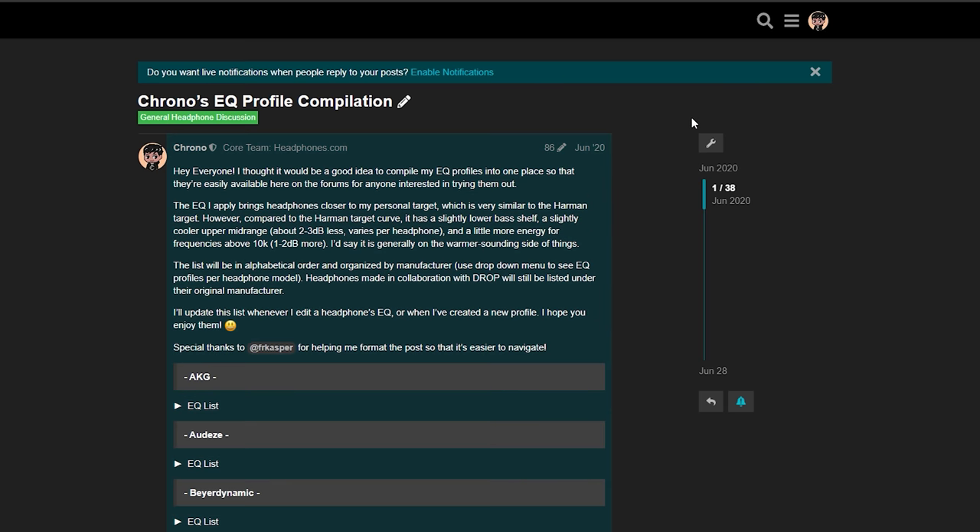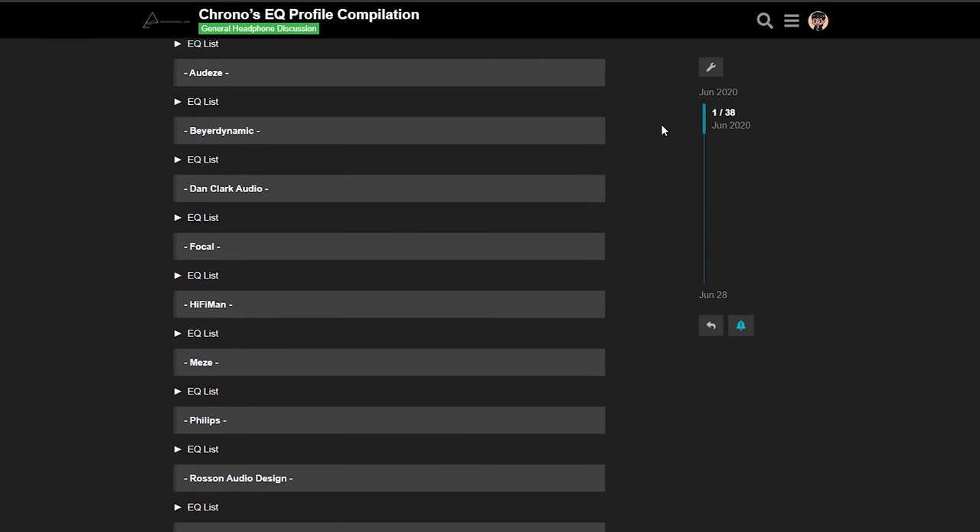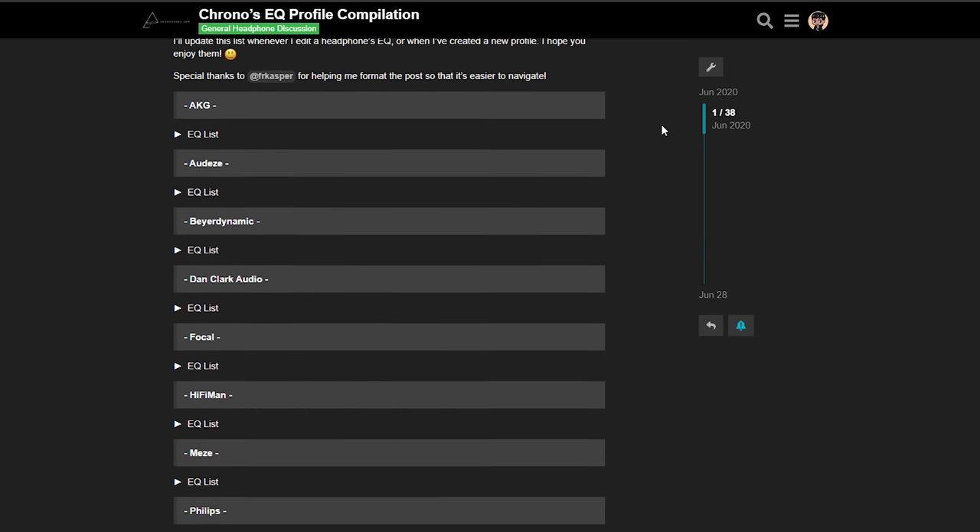Very briefly, before we head into the conclusion, I just wanted to touch on EQ. I do think that the HE 400 SE has a very good tonal balance straight out of the box and it's not really something I need to use EQ with. However, if you've watched my other reviews, you'll know that I love using EQ to bring it closer to my personal preference. In the case of the HE 400 SE, I added a bass shelf to bring back some of that sub-bass presence, then I filled in that 1.5k dip to give more energy to electric guitar since I listen to a lot of rock music, and then I cooled down that 7k peak to get rid of the grittiness. If you'd like to try my EQ profile for the HE 400 SE, there'll be a link in the description to a post on the headphone community forums, which is a compilation of all my EQ profiles for all the headphones I've reviewed.